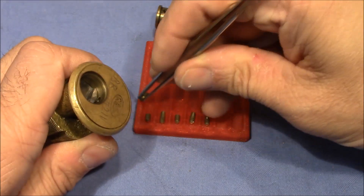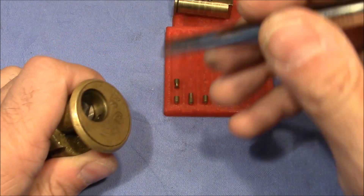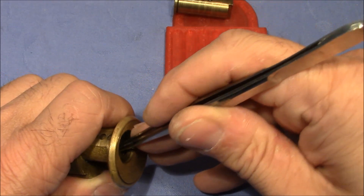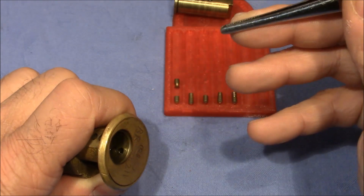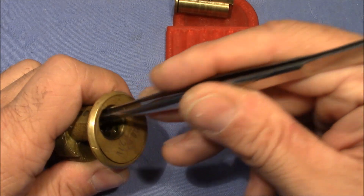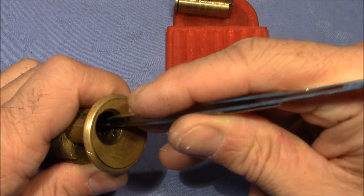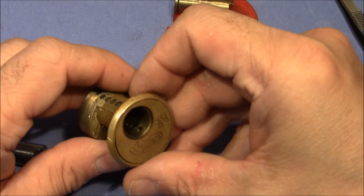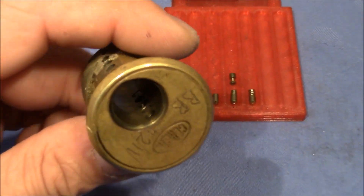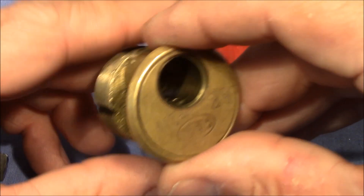Let's go to the drivers. Pin 1 is a spool with a very sharp edge. Pin 2 is stuck, pin 3 is also stuck, pin 4 is a spool, and pin 5 is also stuck. Very interesting — I can look inside.